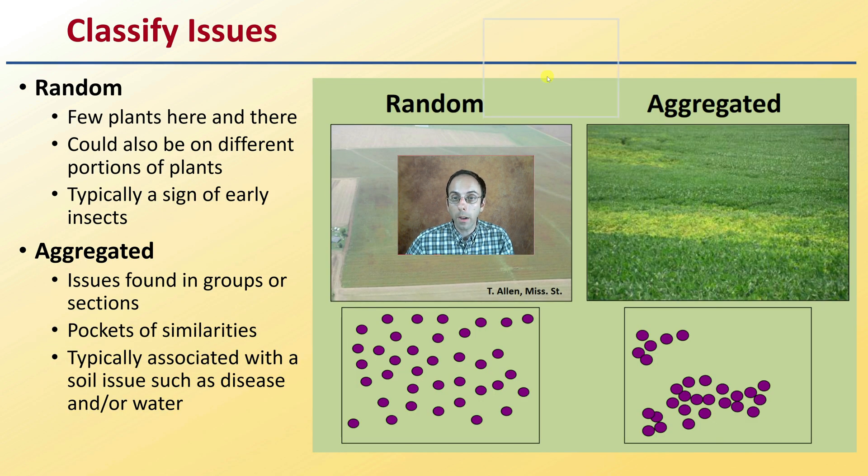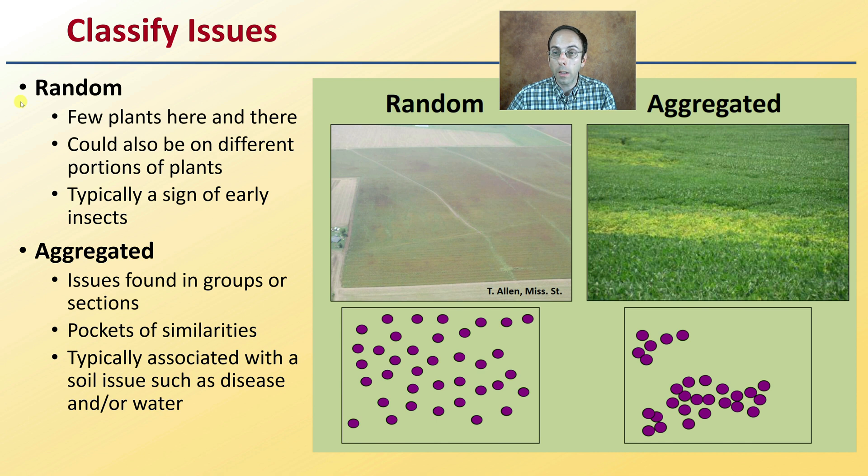Classify the issue you're seeing. Is it random — only a few plants here and there showing symptoms? Could it be on different portions of plants, such as the top, bottom, or midsections? That's typically a sign of early insect activity. If you're seeing aggregated areas — issues found in groups or sections — pockets of similar problems are usually associated with a soil issue, disease, or water — either a dry pocket or a very wet area.